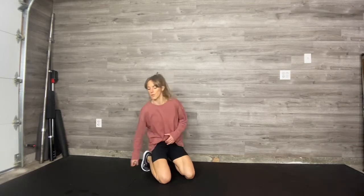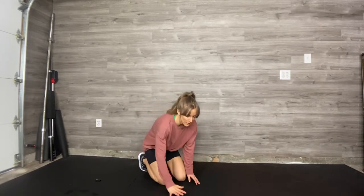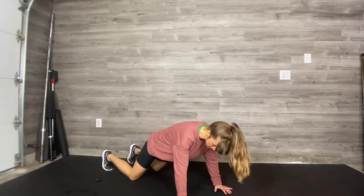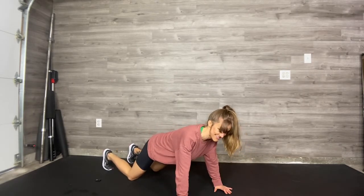If you have a push-up or plank sequence involving a shoulder tap, this is what you're going to do. If you have a plank with a shoulder tap, you're going to come down into your strong plank position, hands under shoulders. On your knees is fine, back is long and straight, chin is tucked.